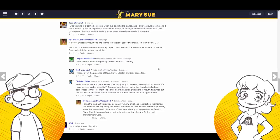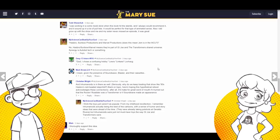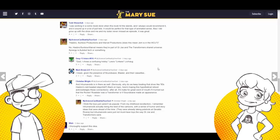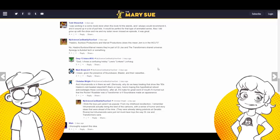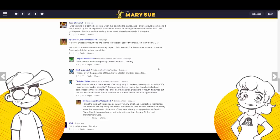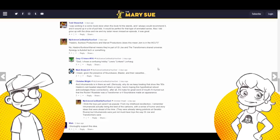Jem was created by boomers. She-Ra was created by boomers. But you bitch about them — and it was consumed by Generation Xers that no one talks about. And Gen Xers, as you'll find out, have zero Fs to give about your opinions or feelings. Because nobody cared about us, so we don't give a shit about you.